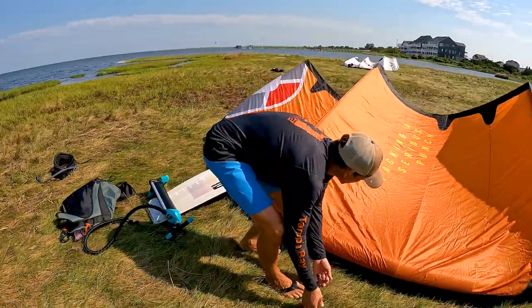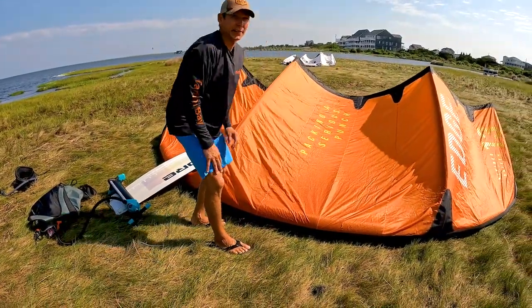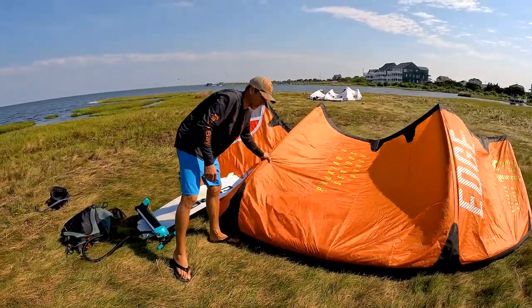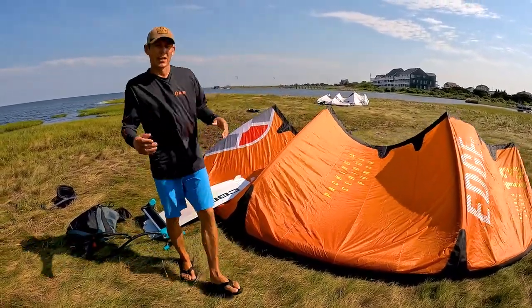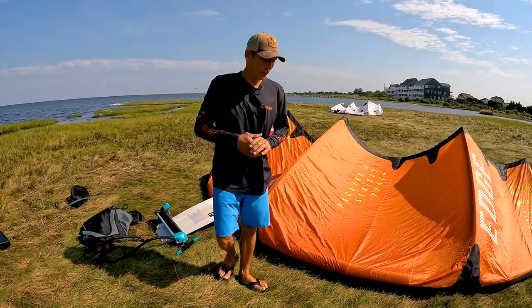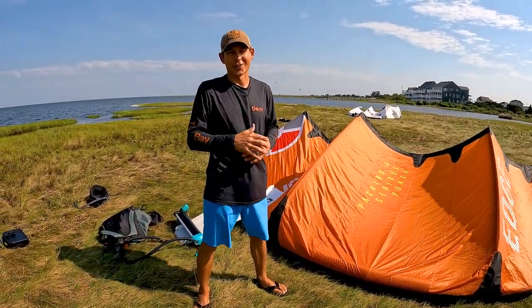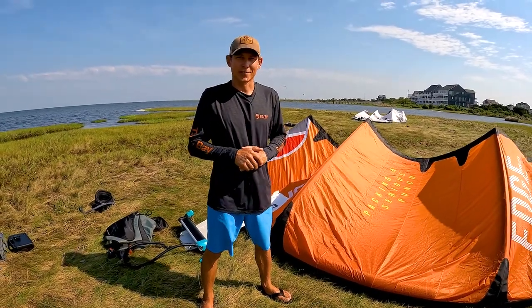If you are on a sandy beach, pile sand into the kite — that also helps with the flapping, which wears out your kite. That is our pump-up and setup for the kite. Now we're going to do some rigging, so stay tuned for the next video. This is Aaron with Elite Water Sports.